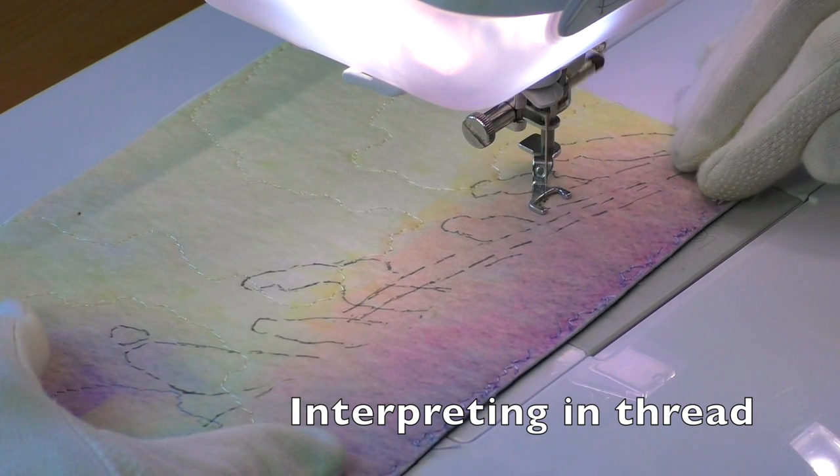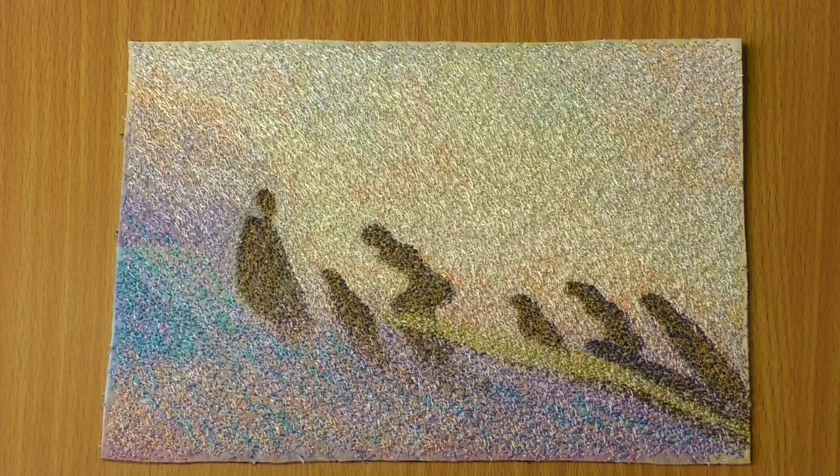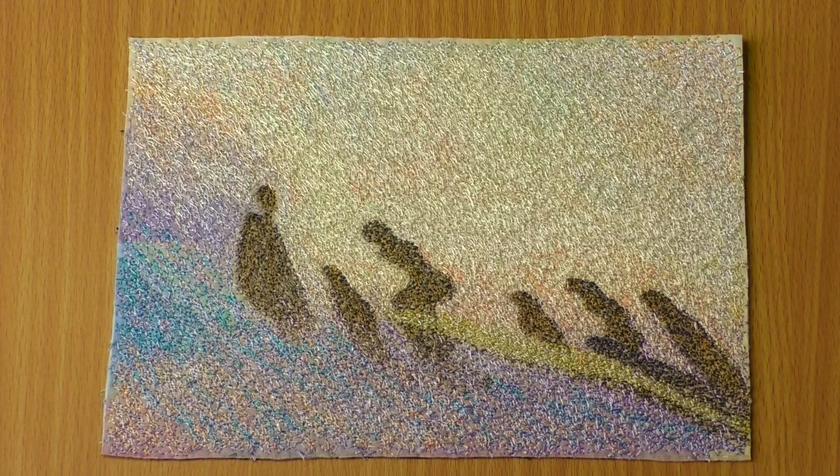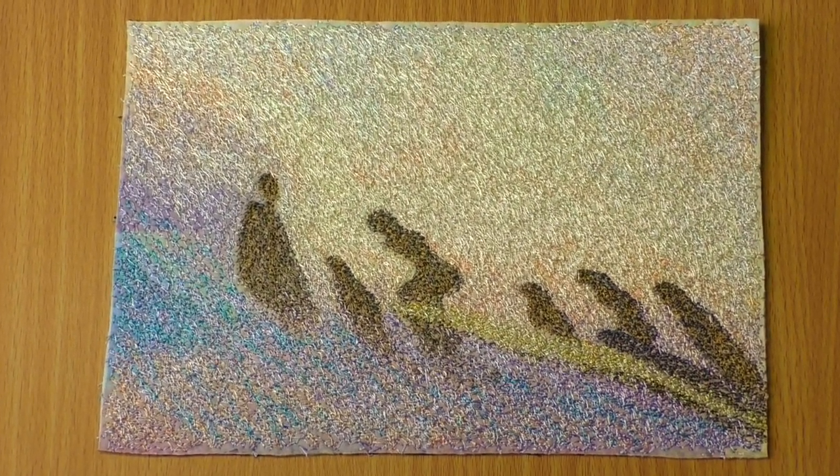The Turner exhibition at Tate Britain changes frequently due to the delicacy of the watercolours, but there was one sketch on display last time I visited that depicted a scene of fishermen hauling in a net. It is this work — or rather this sketch, and just a small section of it — that I have used to inspire my work in thread today.